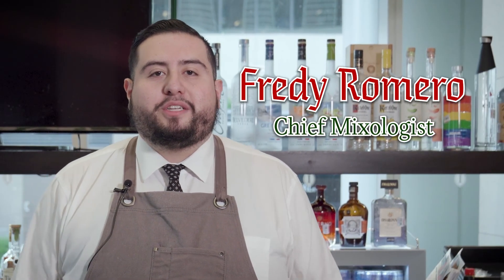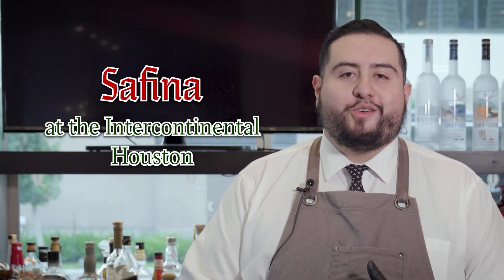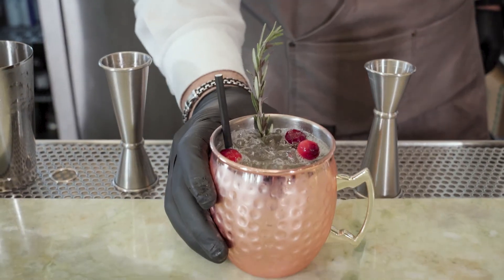Good afternoon, my name is Freddy Romero, the chief mixologist here at the Intercontinental Houston located inside the Medical Center. Today we're going to be doing the Navidad Mule.